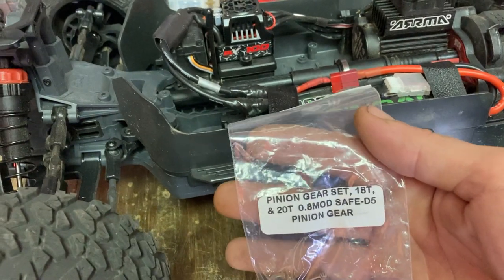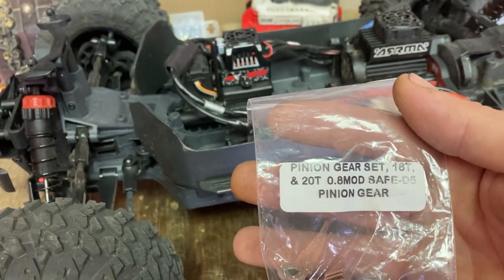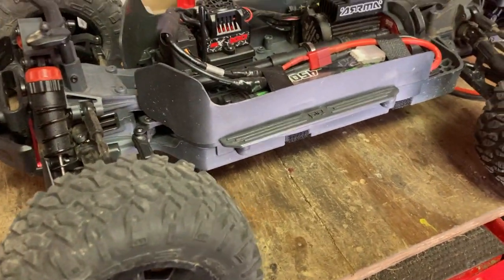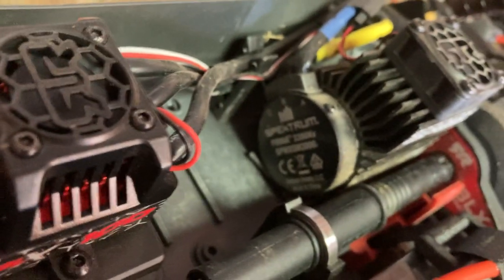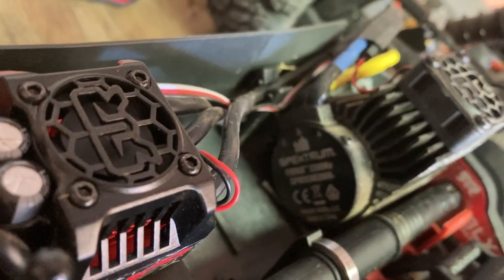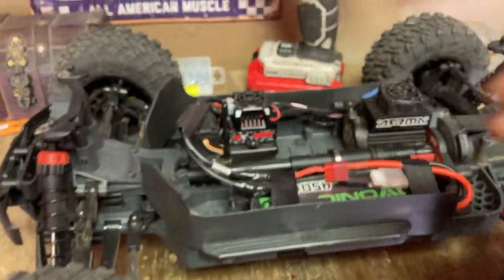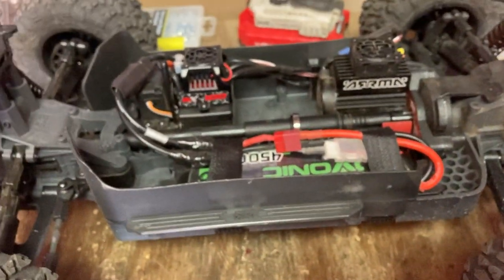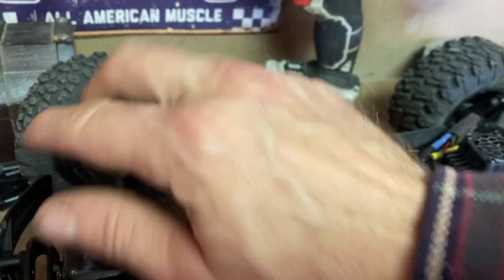I've got the 18-tooth and the 20-tooth pinion gear to swap out. We're going to run stock today. This does have the BLX100 system in it. We're going to get a little kV motor — I think it's a 32... let me look down in here and see. Yeah, 3200 kV motor — that's what it is. So I am going to go ahead and upgrade this. I've got a 150-amp ESC I'm going to put in it. Maybe we can run 4S if we want to. So far, man, 3S is just banging on this thing. I love it, even with the stock gearing. It's been a lot of fun.